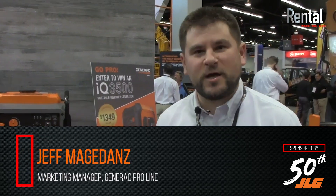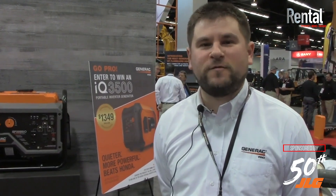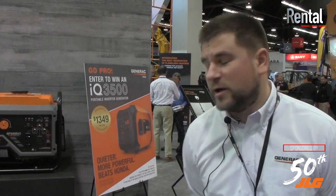Hi, my name is Jeff Magadance. I'm a marketing manager with the Generac Pro line of products and we are here at the rental show in Anaheim, California. I'm going to walk you through two of the new inverters we have on the Generac Pro line.